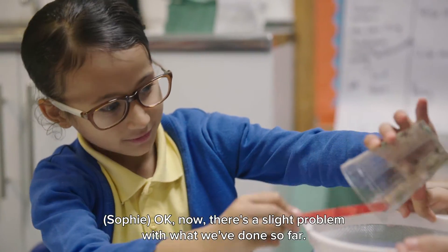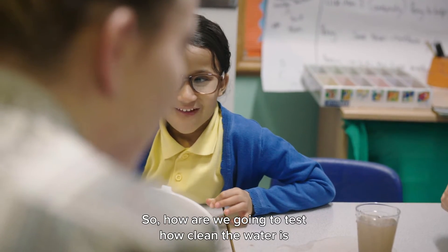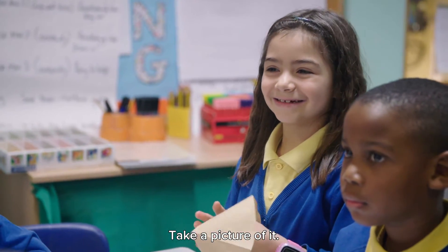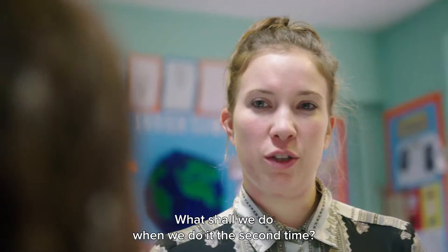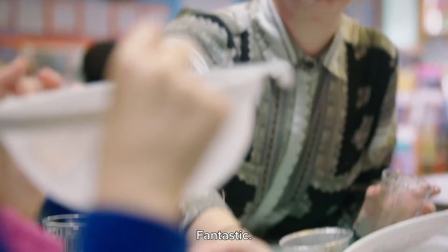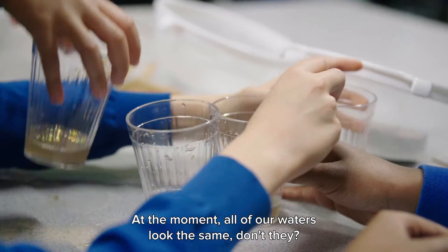There's a slight problem. What have we just done? We've poured all the water out! So how are we going to test how clean the water is? We've got nothing to compare it to. Take a picture of it — or what do you think we need to do to our investigation? Start again! Start all over again. So what should we do this time when we do it the second time? Not pour all of the water into the next cup — fantastic!